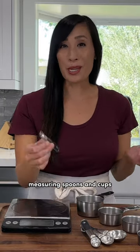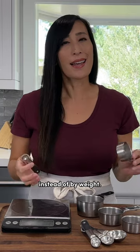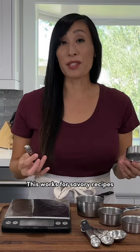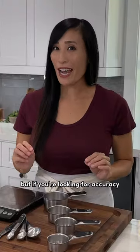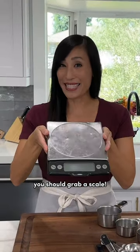Most often we use measuring spoons and cups to measure out ingredients for our recipes instead of by weight. This works for savory recipes, but if you're looking for accuracy and reproducible results for baked goods, you should grab a scale.